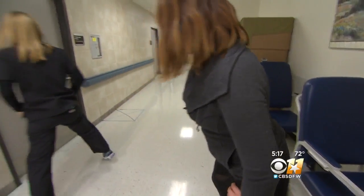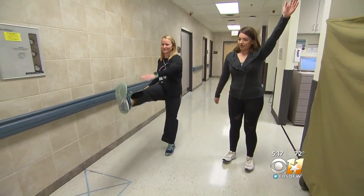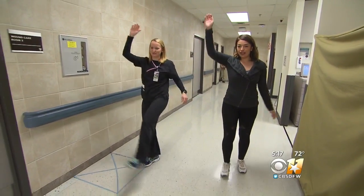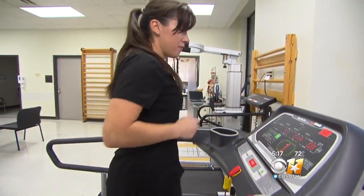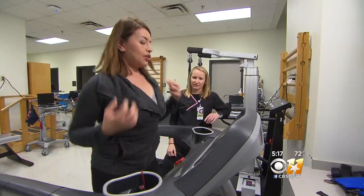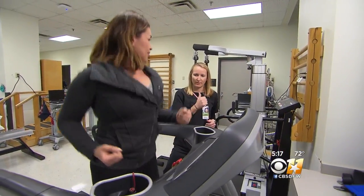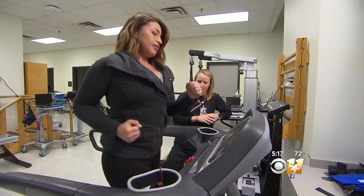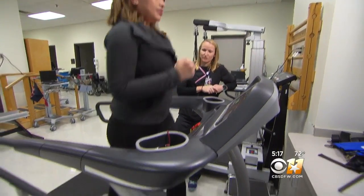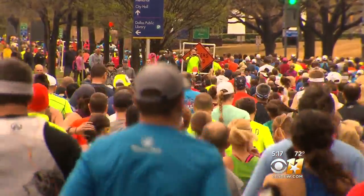Don't forget to warm up — save the stretch for after the run. Start doing opposite arm, opposite leg movements. It may feel silly but your body will thank you later. The idea is to reduce the stress on your body. Don't squeeze your palms tightly or you'll waste energy. Keep relaxed shoulders. It might take baby steps and a walk-jog method, but with the right shoes and training you'll be moving closer to the finish line.